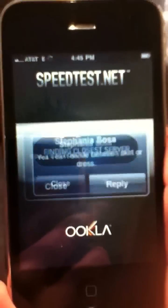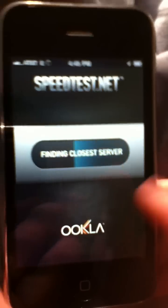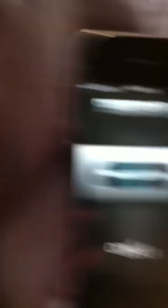It'll say 'Begin Test' and you begin the test. Sorry, I'm shaking — I'm loaded up on caffeine. After the test is done, you will notice a compass has popped up on your iPhone.